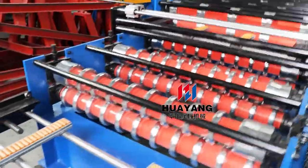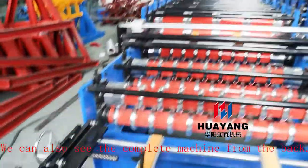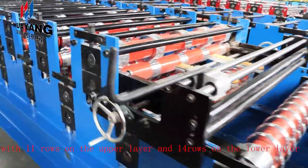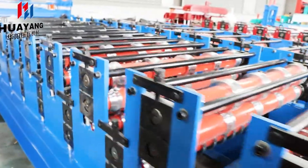We can also see the complete machine from the back. Here is the forming part of the machine, with 11 rows on the upper layer and 14 rows on the lower layer. The shaft diameter is 80 millimeters.